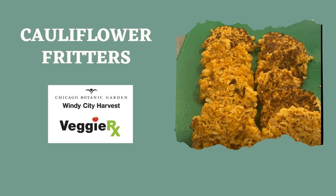Hey everyone, it's Lauren and Celine, your UIC interns working with VeggieRx this semester. Today we're going to be showing you the cauliflower fritters, which is this week's recipe going along with our VeggieRx pack. Hope you guys enjoy it.